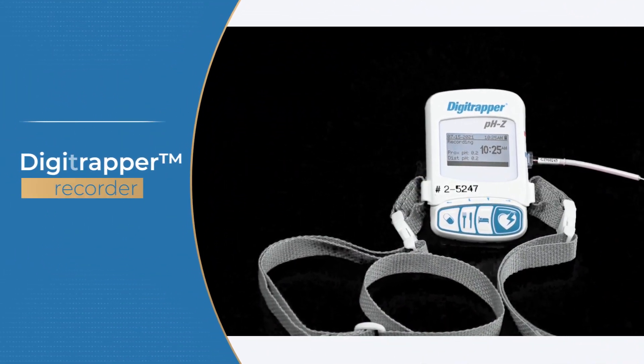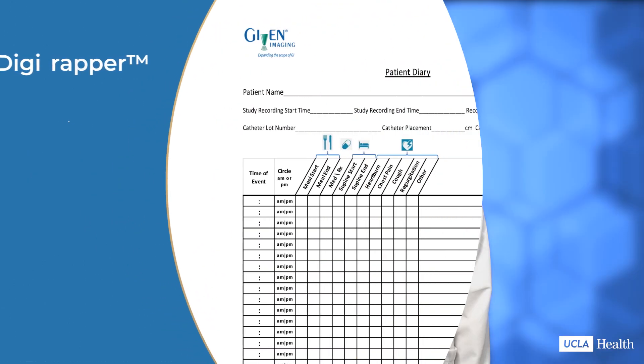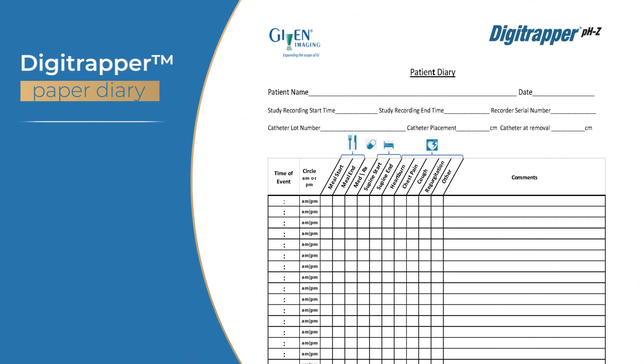This is the Digitrapper recorder, and this is the paper diary that you will also use to record certain events. In the rest of this video, I'll show you how to record eating, lying down, symptoms, and anti-acid medications if your doctor directed you to continue these. I'll also show you how to use the diary and how to return the Digitrapper recorder.